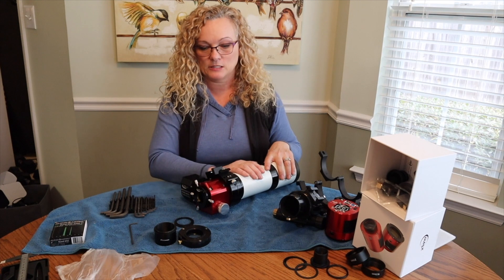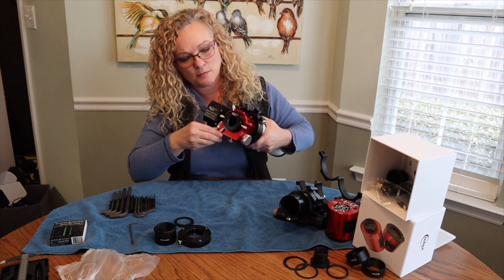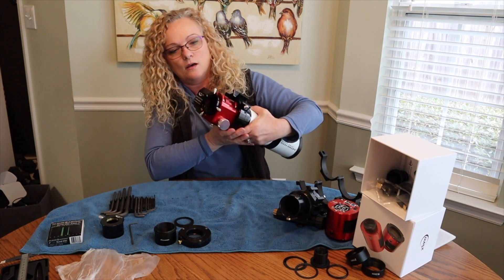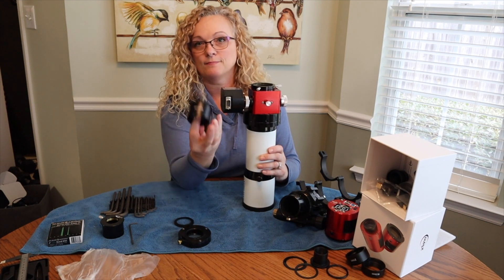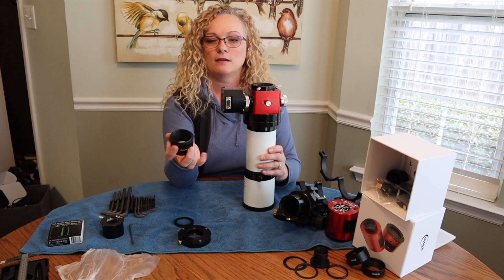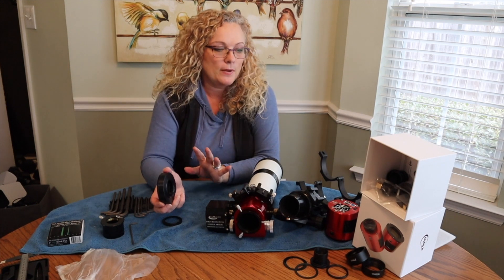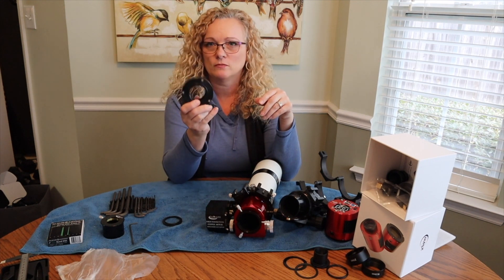Now that I have my focuser installed, I need to make sure that my camera is going to mate up to all of this. It comes with a stock one-and-a-quarter-inch nose piece, but I am going to pull that off because I want to use the two-inch hole. I went online to Amazon and picked up an Astromania nose piece — it is two inch with an M48 thread pattern. I am also planning on swapping out filters through the night, so I'm not sure how this will affect my back focus. This will be a test.